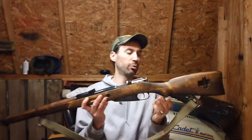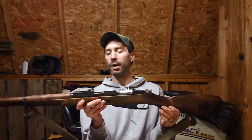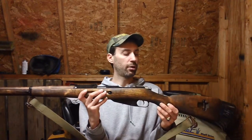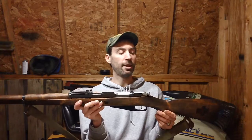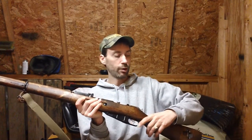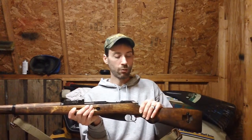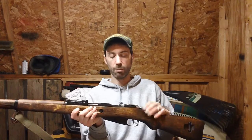We'll start with the stock. The stock is made of arctic birch, I believe, and they upgraded the stock. You've got a nice big knob in the back here for your trigger to hold on to, rather than the typical straight-style stock of the Russian and other variants out there on the market.